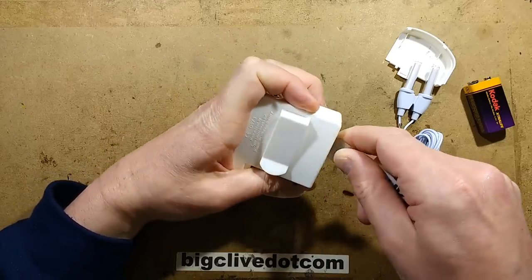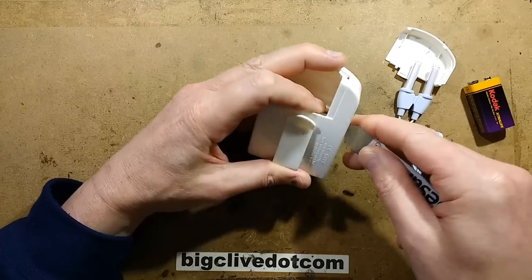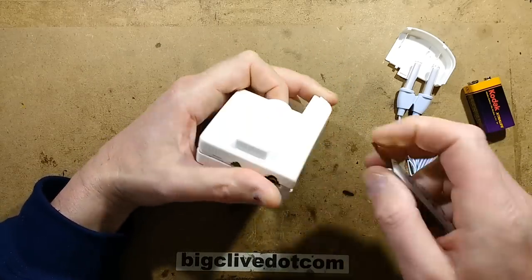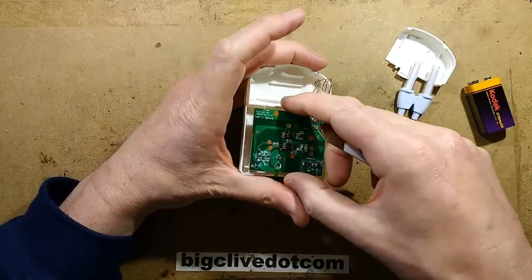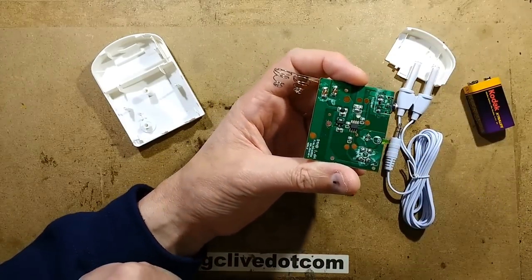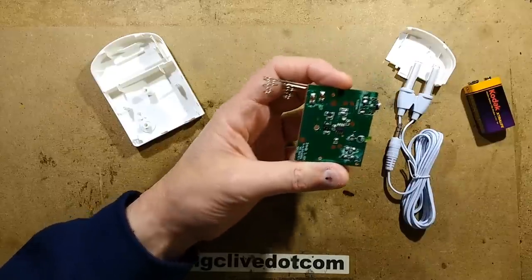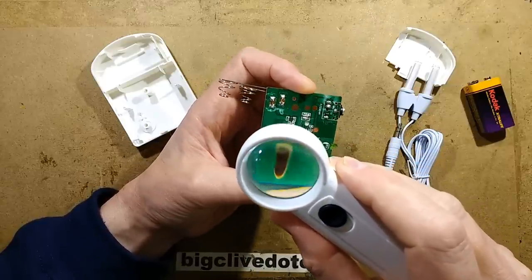That's reassuringly easy to open. Pride of place in the middle is a little 8-pin chip. I'm guessing that might be a voltage regulator. There's probably not going to be a number on the chip — and sure enough, the chip has no number. No surprise there.